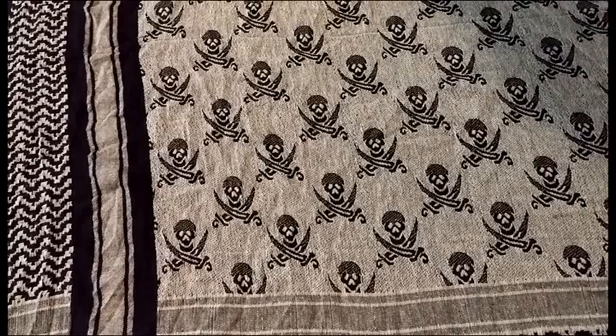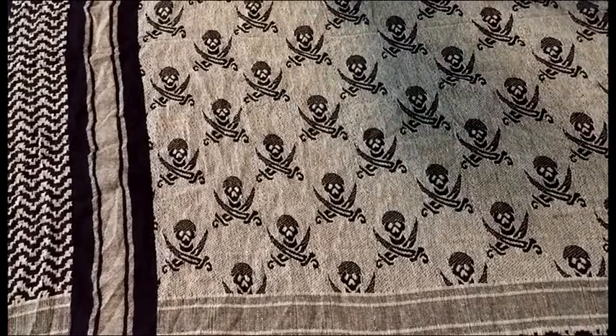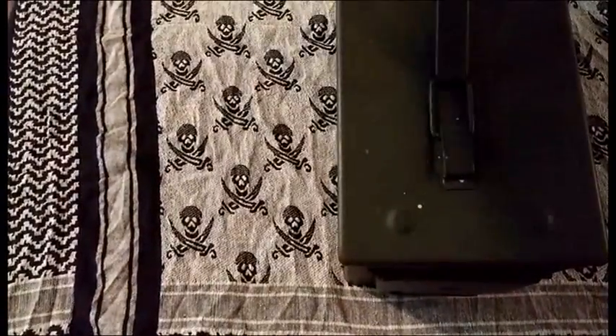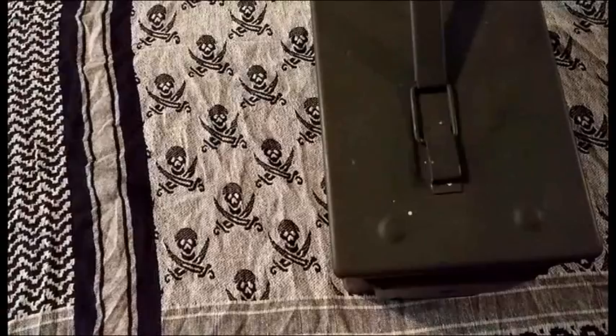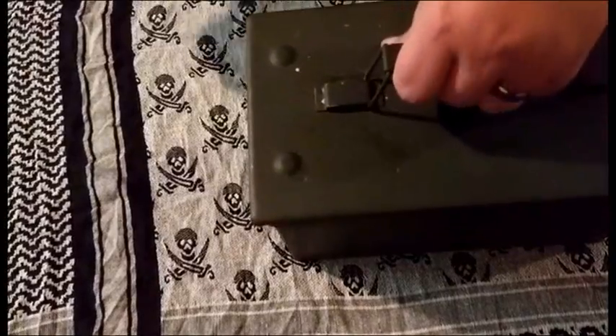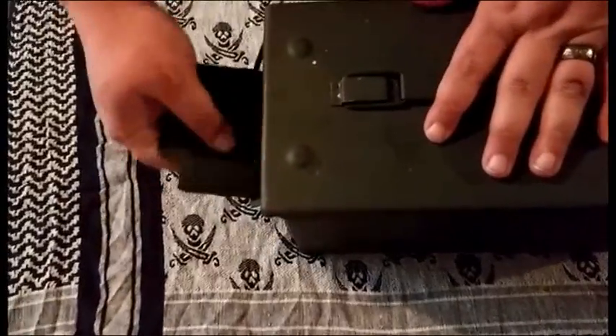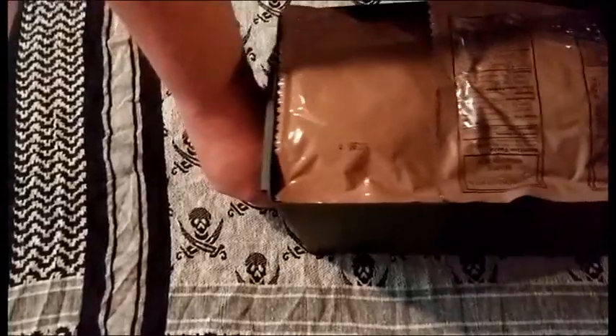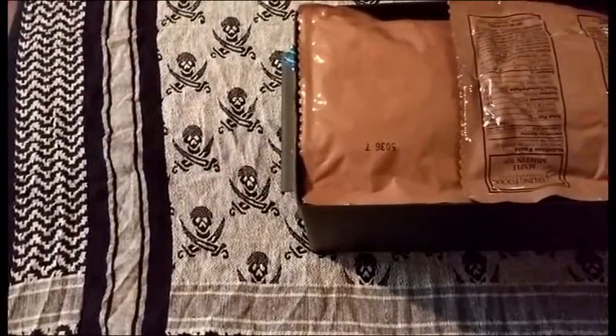I'm kind of surprised this thing came like it was pictured — in a real ammo can. And that just goes to show you how heavy it is; it moved the camera. So let's take a look in here. As you can see, we are loaded with stuff. Let me pull this back and take a look.